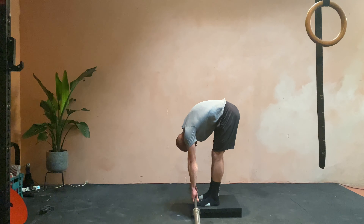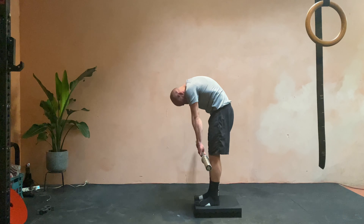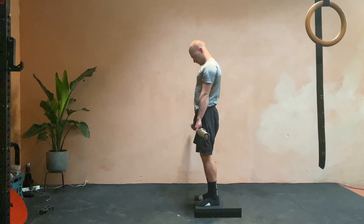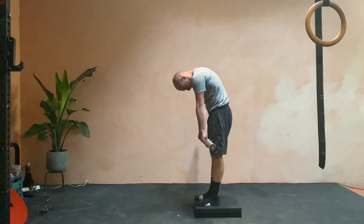So things I'm focusing on is trying to pull myself down into the floor. So here, chin first, then shoulders, then mid back, then lower back.